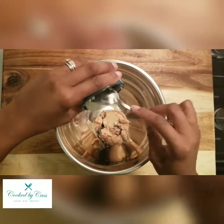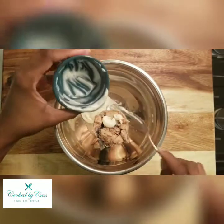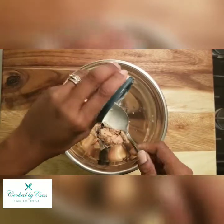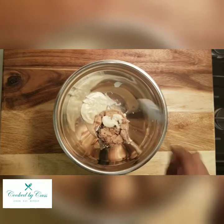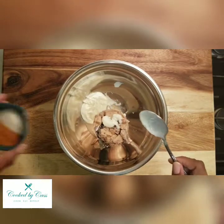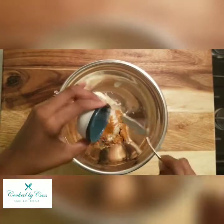So add that tablespoon of mayo and get all that in there as best you can. Now you can add your seasonings — the Old Bay and the garlic salt.